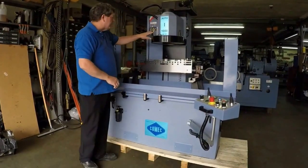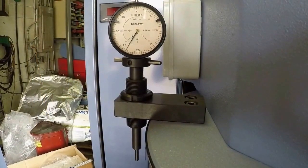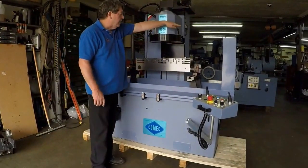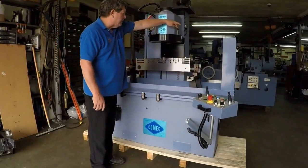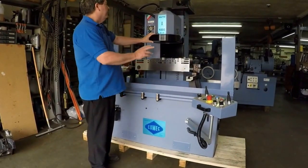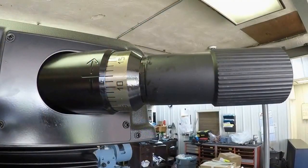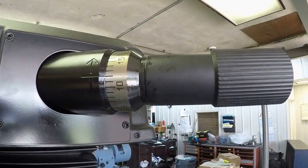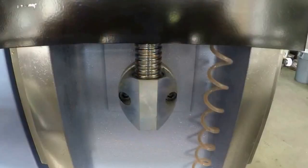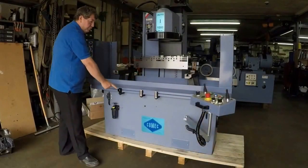It comes standard with a down-feed touch-off indicator assembly for proper depth setting. On the other side, it comes with a spring-loaded CBN tool holder positioning. A power column is standard along with a 5-feet adjuster. The machine is ball-screw on column and on table traverse.